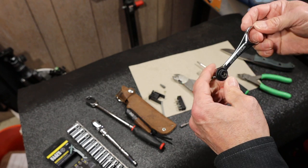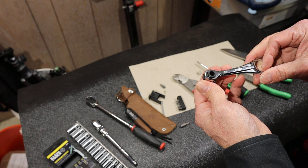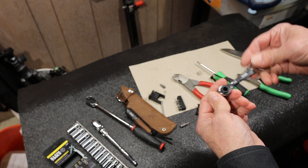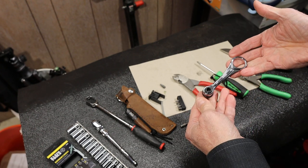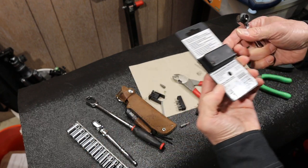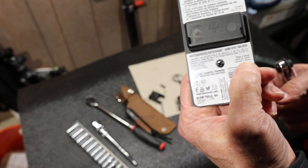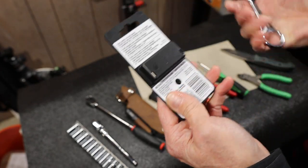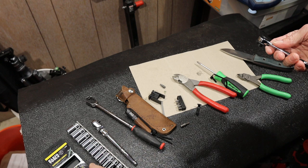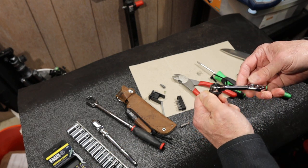It's a Klein Tools and it was less than fifteen dollars. A 72 tooth ratchet from Klein, less than fifteen dollars, with bits. What's the problem? Well, the problem probably is — for some people — made in Taiwan. That would be the downside if you were trying to stay with American made everything.